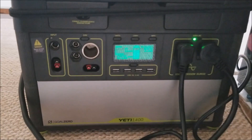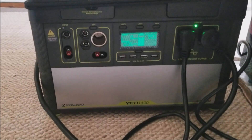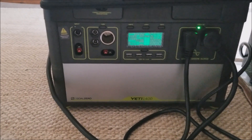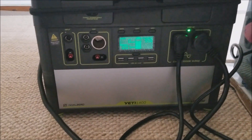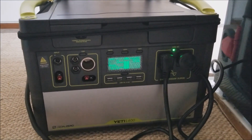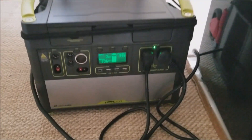It's pulling around 1205 watts, so that means I probably have around 290 watts of leftover juice before I hit the threshold. Wow, nicely done.